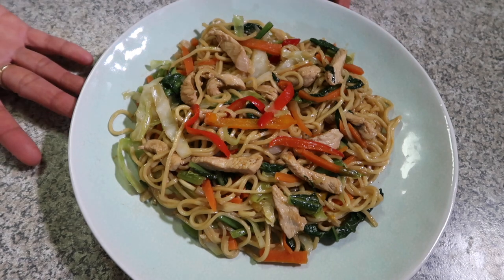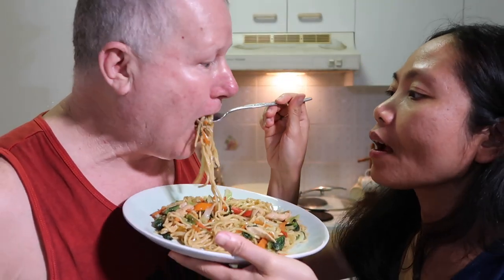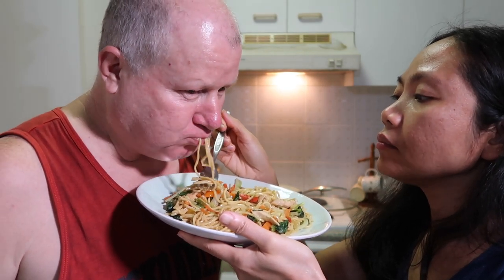This is the chicken pancit canton. Now it's time to taste — try it! It's good, guys. I'll call my husband to try my pancit canton. Pansit canton! Mmm, yummy? Can I have the rest of that? We can have dinner soon. That's really good — yum! It's been a while since we've had this one. Yes, it's been a while. I haven't cooked pancit canton in a long time.